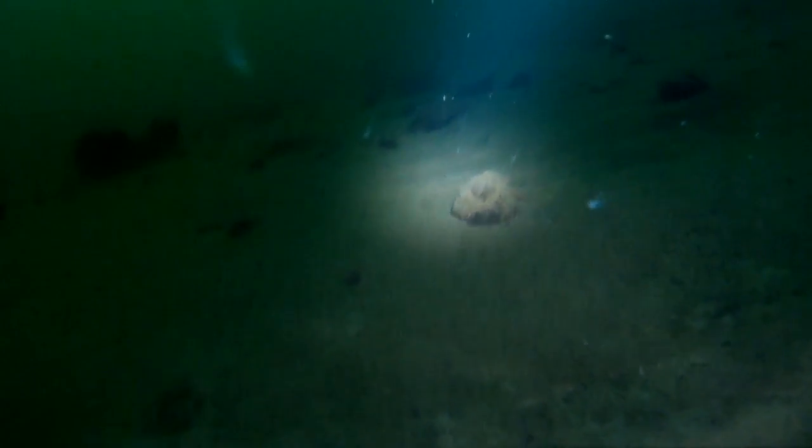Alright guys, now we're on the bottom. As you can see, there's a little light coming off the camera — there's the very bottom of Fish Lake right there. I taped a little flashlight to the top of the camera because I didn't know how dark it was going to be, but there's actually quite a bit of light still going down through the ice and the snow.